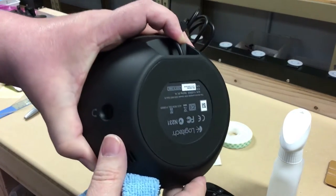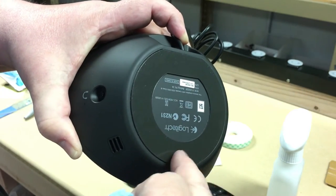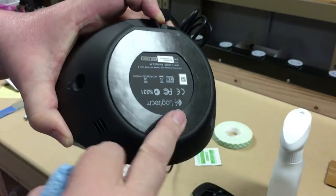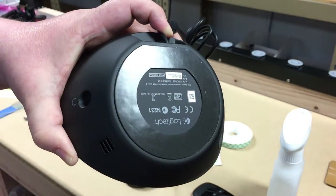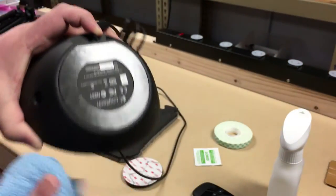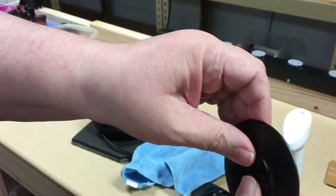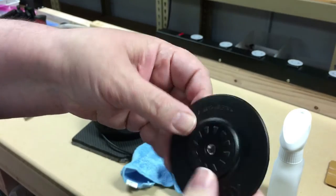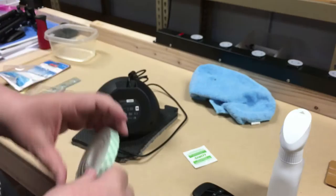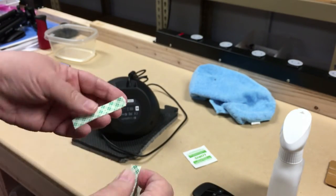One thing you might notice is that this ring is a little bit rubberized — meant to stick or provide traction — and there's a little lip inside, so it's not completely square all the way across. This mount piece is rubbery but not hard, so it's not going to go into that center recess. What I'm going to do is put a couple strips of double-sided sticky tape in the middle just to give us a little extra grip.